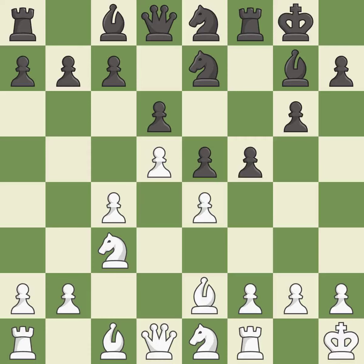This strikes at the center with a pawn, fighting for space — it is best. This maintains the balance in material with a good trade.